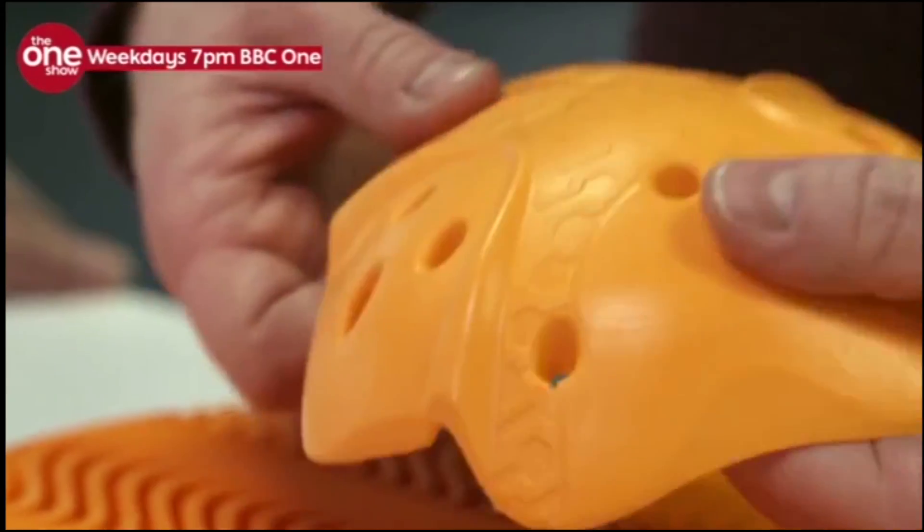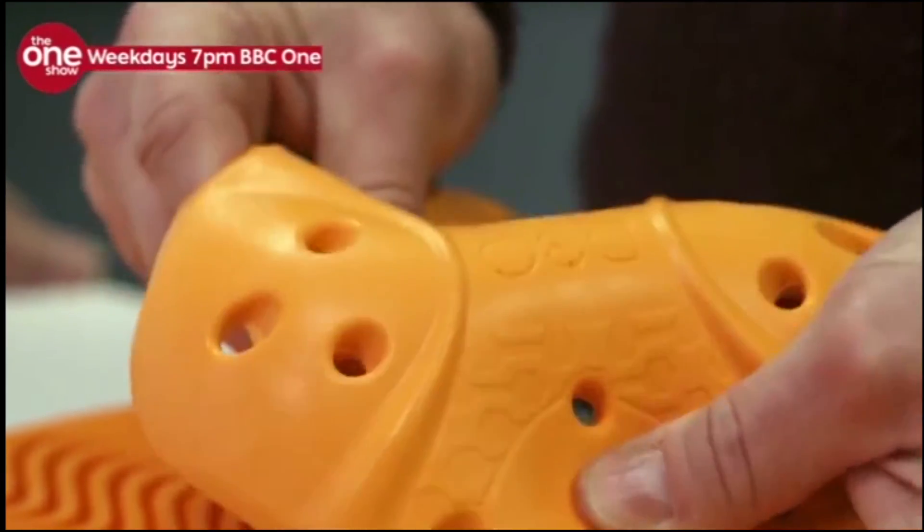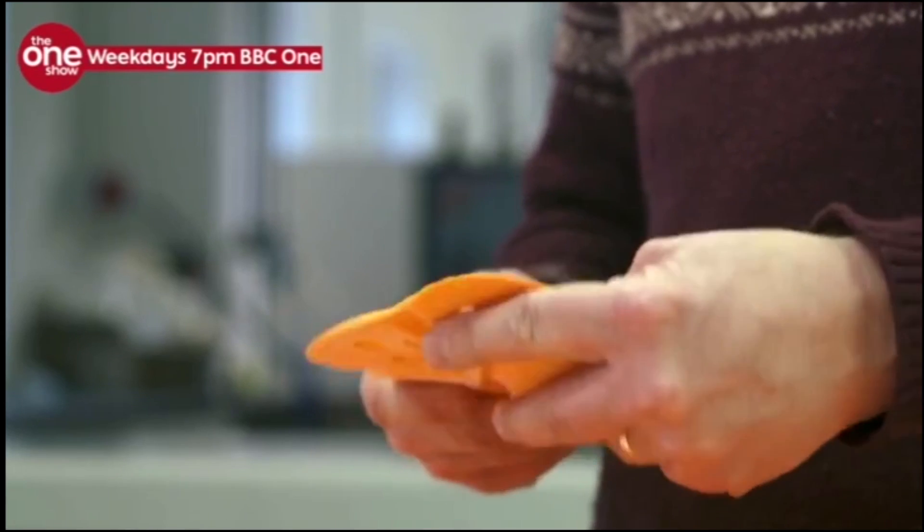If you want to give it a go — it's nice and soft and squidgy, you can push on it and you can see it's malleable, it's lovely and flexible. However, if you want to hit it — it's just like hitting a piece of wood. It very, very quickly toughens up, just instantly. You'll see now it's nice and flexible again.